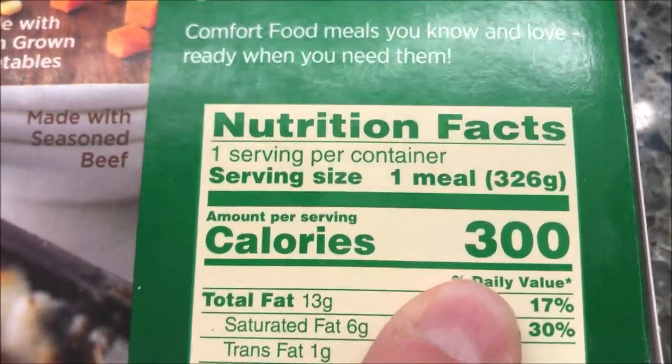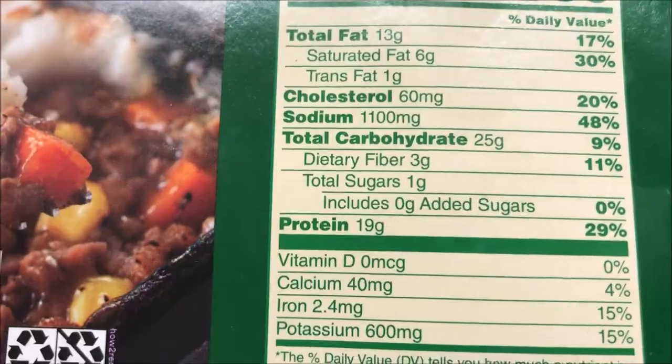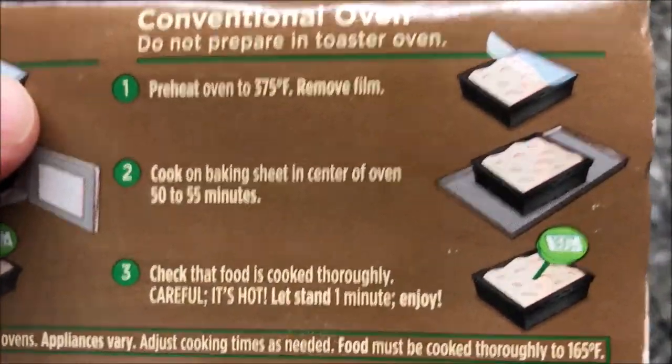300 calories for the whole thing — I don't think that's too awfully bad. There's other nutritional information if you want. Here are the directions: you can do the conventional oven if you want, there are directions for that.